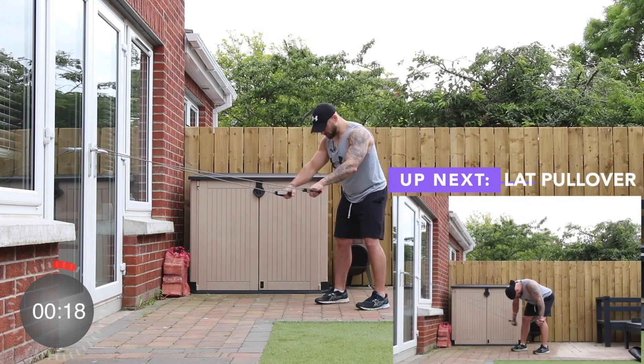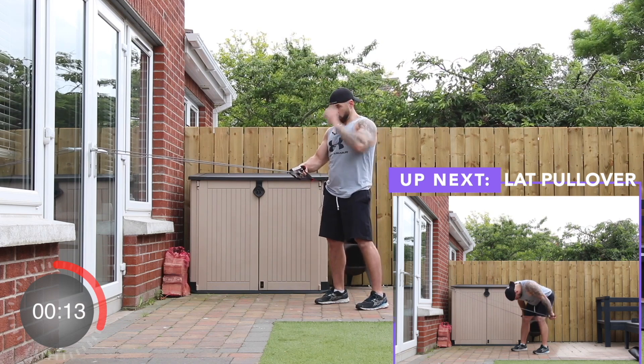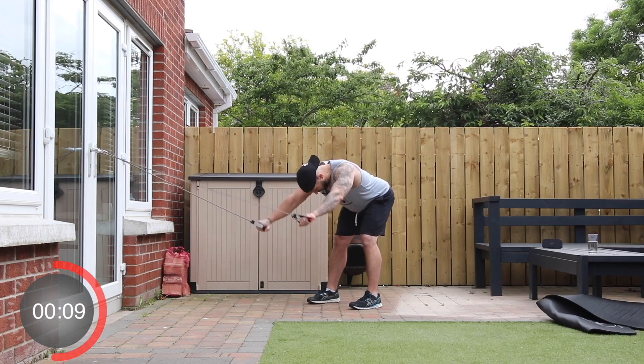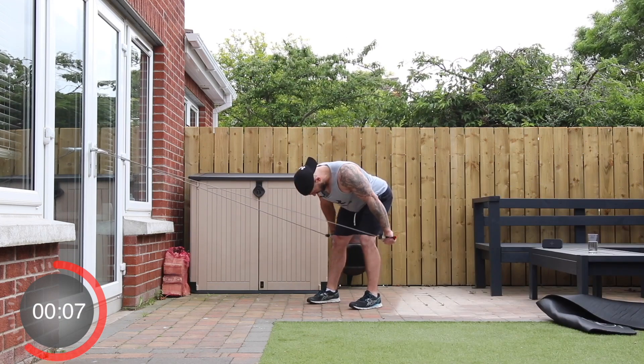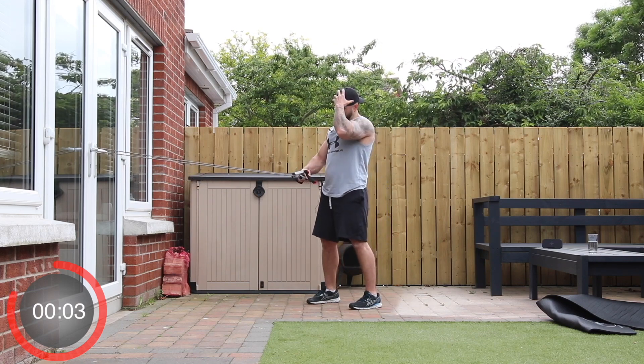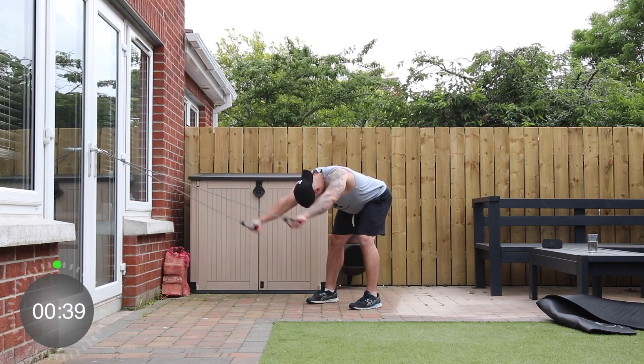Up next, stay in the same position. This time we tilt forward and straighten out the arms — we go from here and squeeze them back, keeping the arms straight down just past the outside of the knees. Tilt from the hips. Away we go.